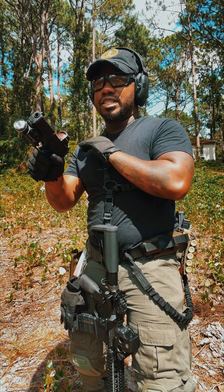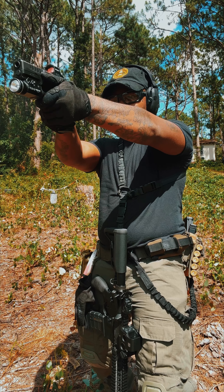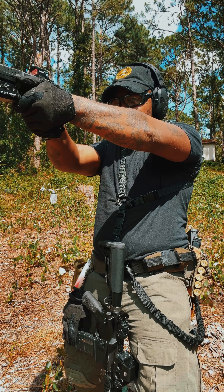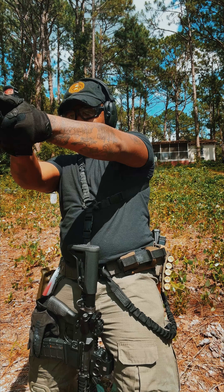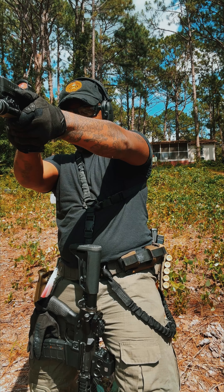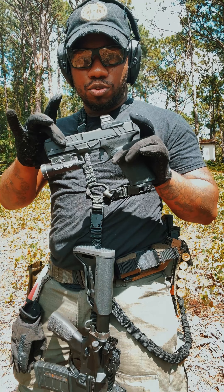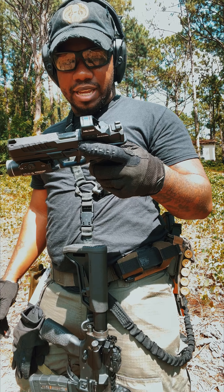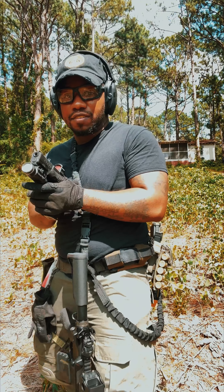Alright, my first initial shots — let's rack one in the chamber and see how I run. This is accurate, this is real accurate. Now what I've been told is that this gun is mainly built for duty purposes — it's meant to replace the Glocks, the M&Ps, the Sigs. From the first couple of shots, I'm loving it already.